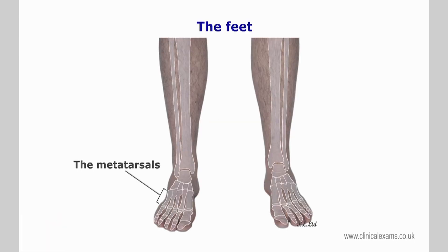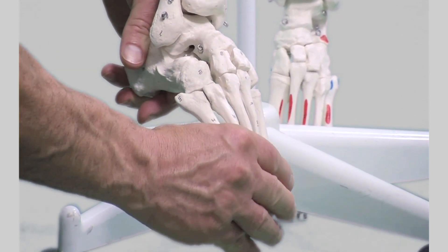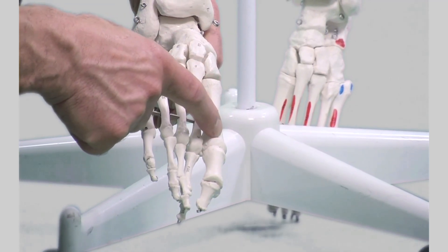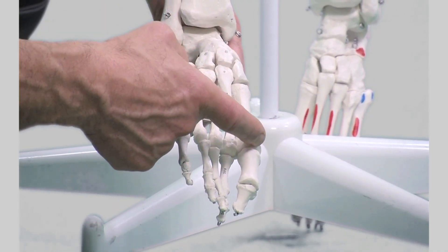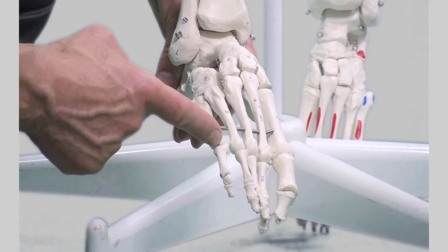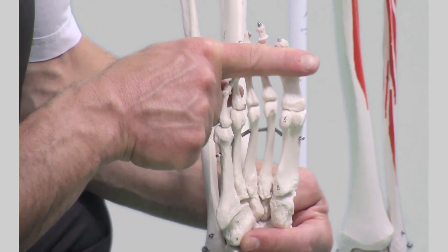The metatarsals are five long bones, slightly convex superiorly, forming a rigid platform for the forefoot. The first metatarsal is by far the thickest, forming a strong articulation with the proximal first phalanx. The distal heads of the metatarsals and proximal heads of the phalanges are larger and more prominent on the plantar aspect of the foot.